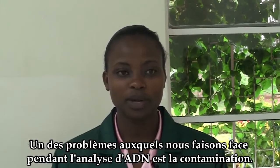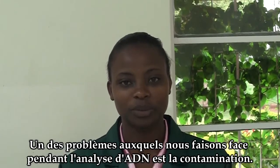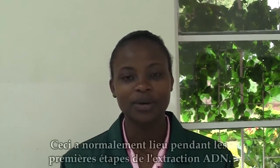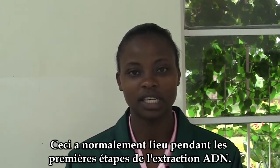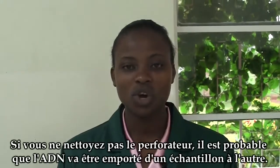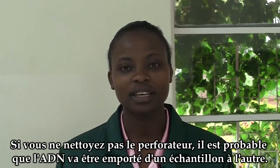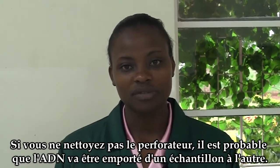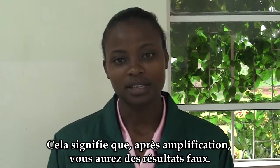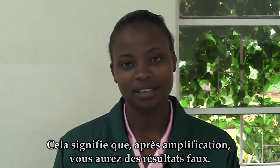One of the problems that we face during DNA analysis is contamination. Contamination usually takes place at the early stages of DNA extraction. If you don't clean the punching device that you have, you are likely to carry over DNA from one sample to another. And what will be the result after amplification? You will have false results.